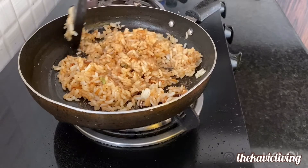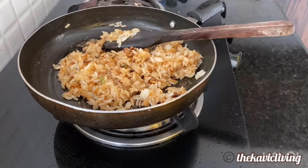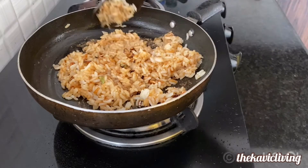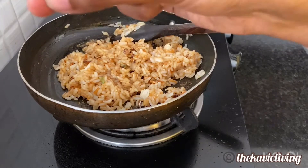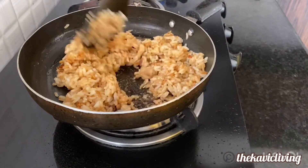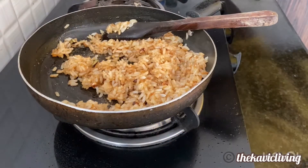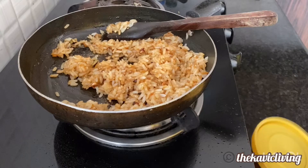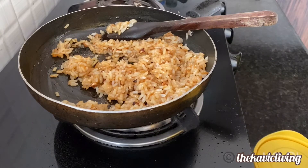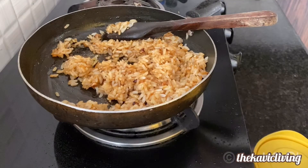It's already looking good. Now if you want a sweet taste and you have a sweet tooth, you can add a tiny bit of brown sugar or palm sugar. If you've kept the rice with salt, add a little salt based on that. I don't have any extra salt since soy sauce already has some, so just add a little bit.